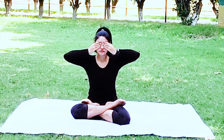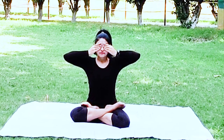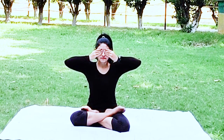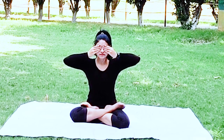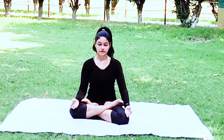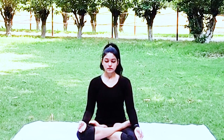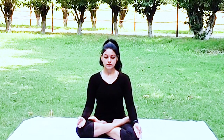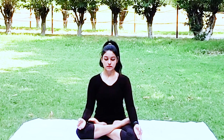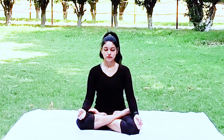Aum chanting has a lot of benefits: it helps improve concentration, reduces stress and anxiety, is rejuvenating and pacifying, detoxifies the body, ensures sound sleep, and makes you emotionally stable.